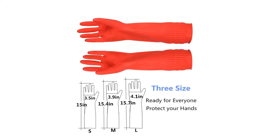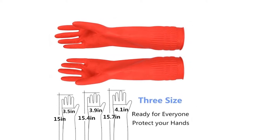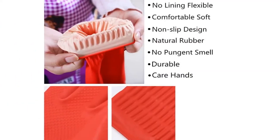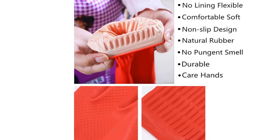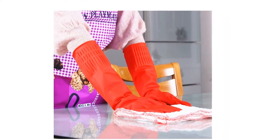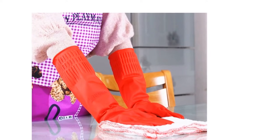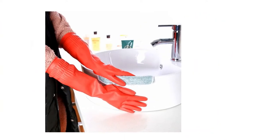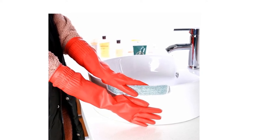Gloves can be worn to clean vegetables, fruits, and meat — safe and non-toxic. Frequent contact with detergent can cause damage to your hands; these gloves effectively prevent hands from coming into contact with corrosive liquids. Can be used in kitchen cleaning, dishwashing, car wash, and indoor and outdoor cleaning.